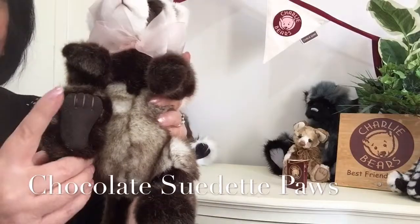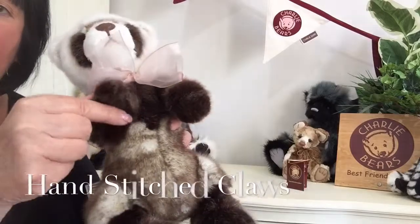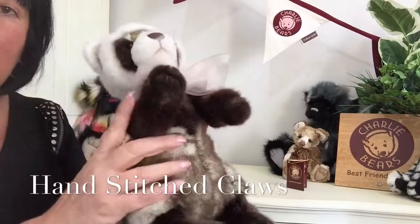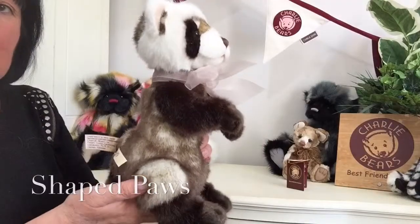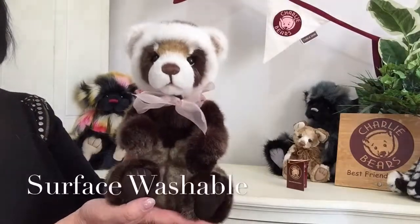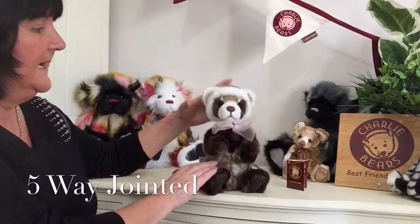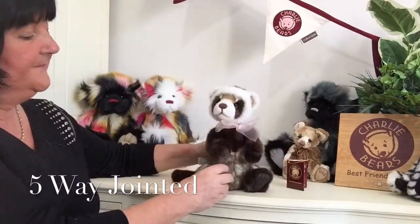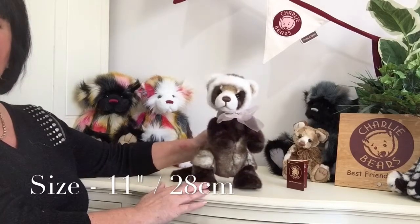His paws have been finished underneath in a dark brown suede, and there's also stitching for his claws. His front paws have got a wonderful scooped effect that make him look like he's going to pounce — he wants to play and have fun. He's suitable for anybody over the age of three, surface washable, and five-way jointed so his head, arms, and legs all move. From the tip of his paws to the top of his head he measures 11 inches, which is about 28 centimeters.